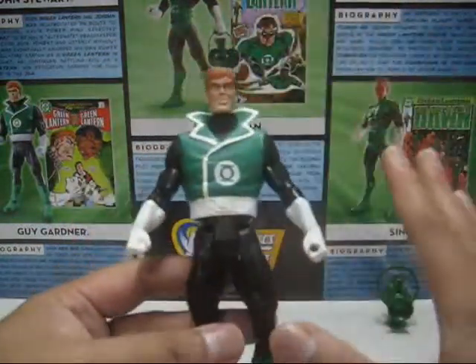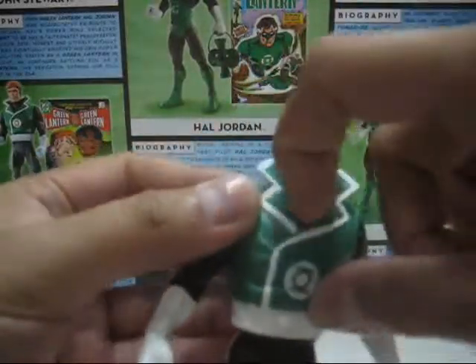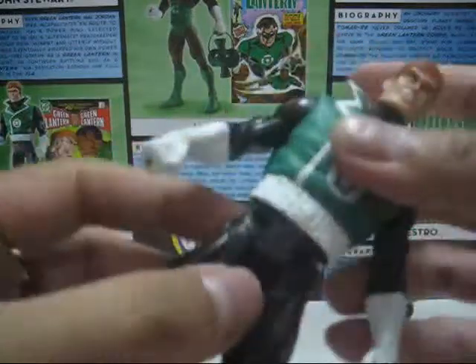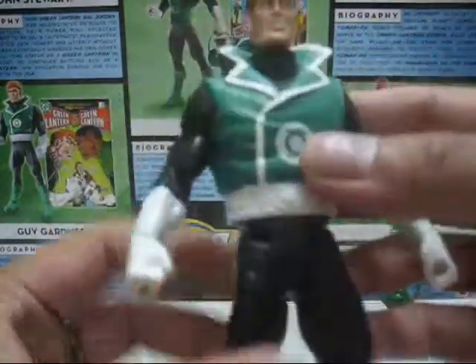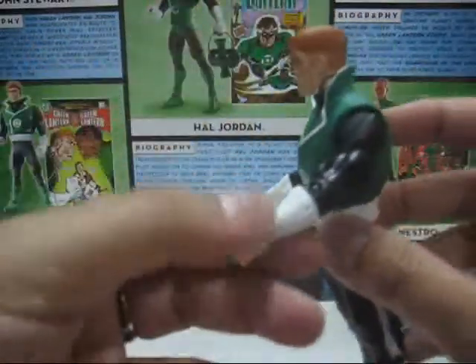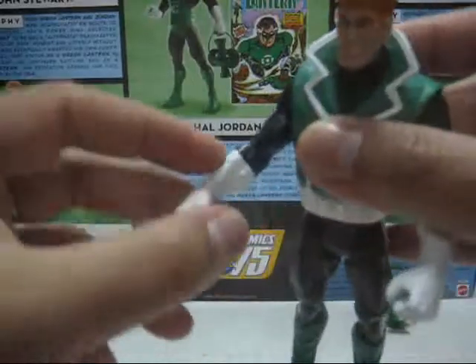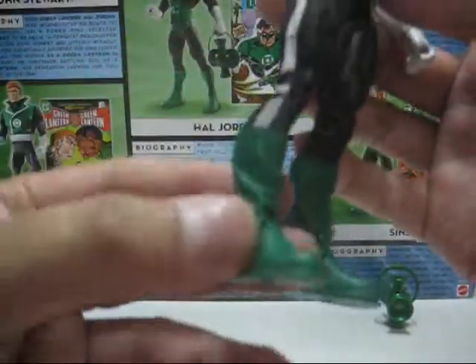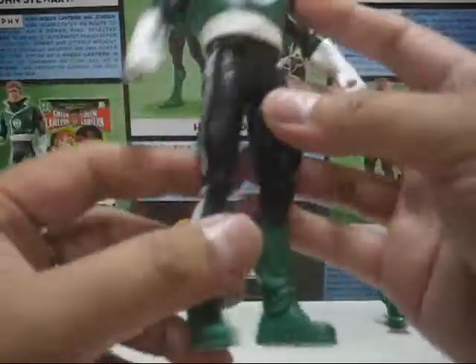For the torso, the body is the same as any DC Universe Classics male body, but for Guy Gardner they added this vest as a separate piece, including the inner pieces — all soft rubber, very nice, with very nice sculpting and molding. The gloves are also well done — totally different compared to the rest of the characters, except John Stewart — a different mold and sculpt on the gloves. And the boots as well — very, very nice. A lot of nice new parts for this figure, especially the boots, which are very thick and larger compared to the rest of the figures.